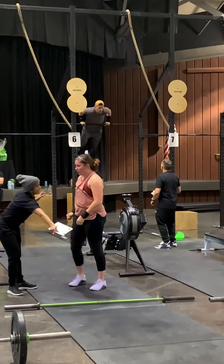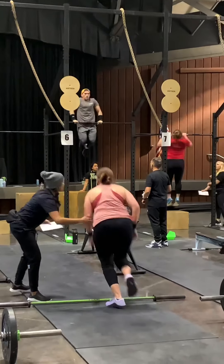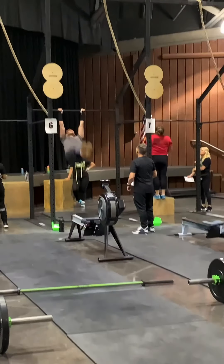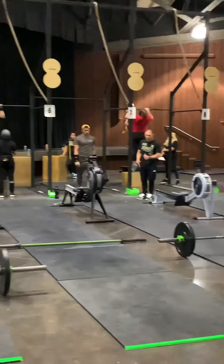One, two, yes son! Yes son! Yes son — that's my brother. One more, one more. One, two, yes son!